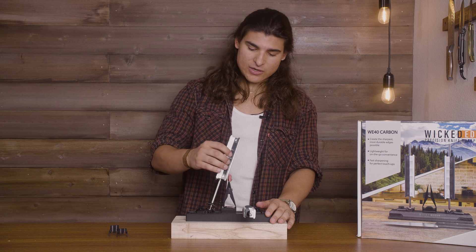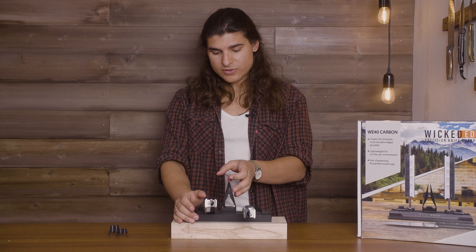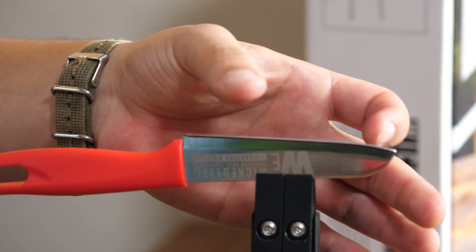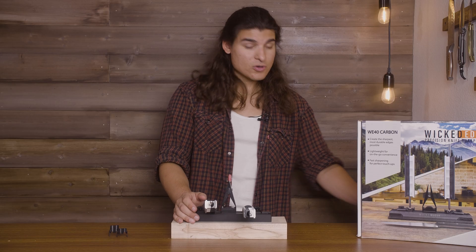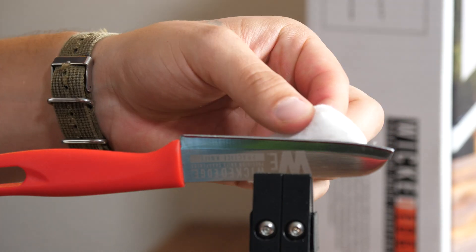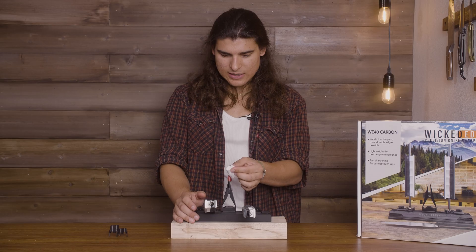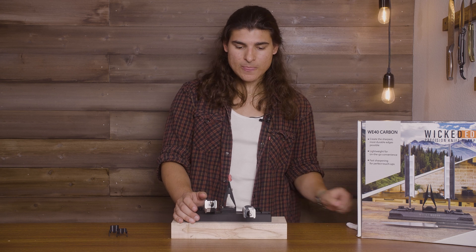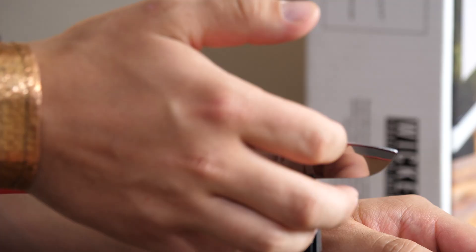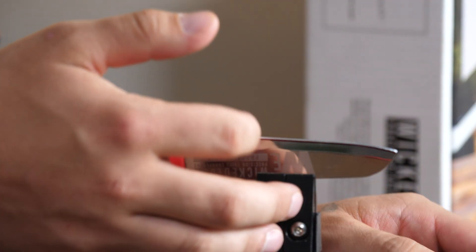We're going to keep doing this until we feel a burr. I'm going to start on the right side and do 10 strokes. And we're going to check by dragging or taking your cotton ball. I can already tell that there's a slight burr coming in, so we're going to do 10 strokes on this side now.